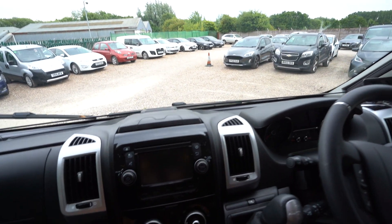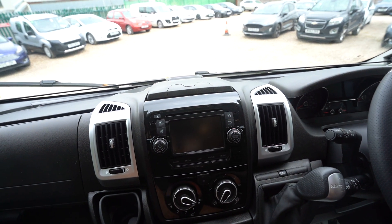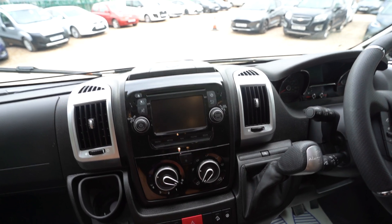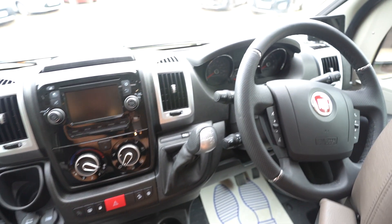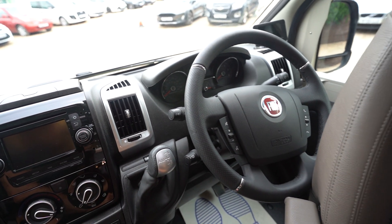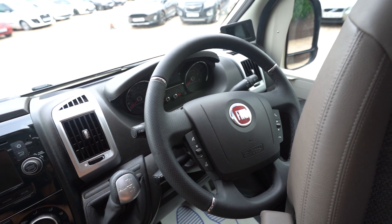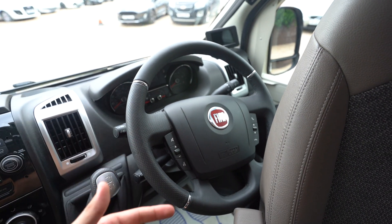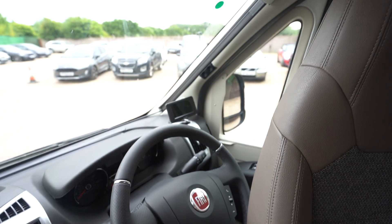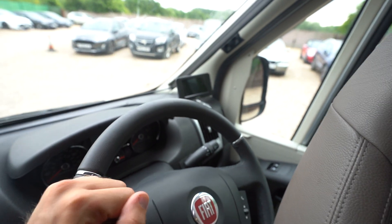And then the cab itself — you've got a digital radio CD player, Bluetooth phone connectivity, sat nav, all of that good stuff. Full air conditioning. You've got automatic transmission, cruise control on the stick, and a multifunction steering wheel — fully loaded out, with hands-free volume controls and voice control as well. Electric mirrors, electric windows. That's your reverse monitor over there. Full blackout blinds all the way across, and that's the same for all of your skylights — they've all got full blackout blinds.